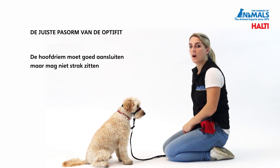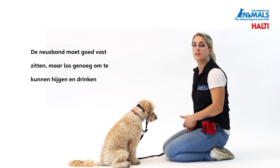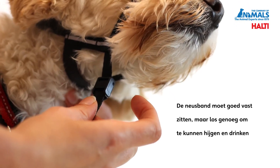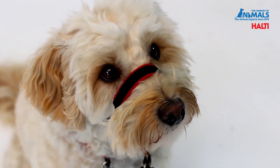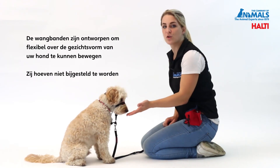The head strap should be snug but not tight. It is important that the nose strap is secure, yet allows your dog to be able to drink, eat and pant. The padded section of the nose band should sit centrally over your dog's nose. The cheek straps are designed to flexibly move to fit to your dog's face shape.